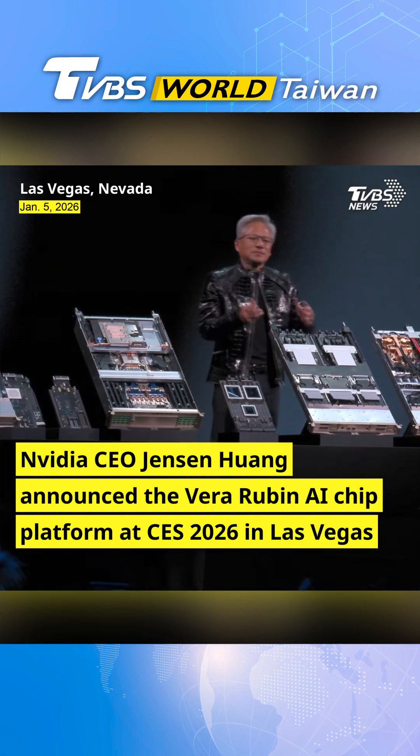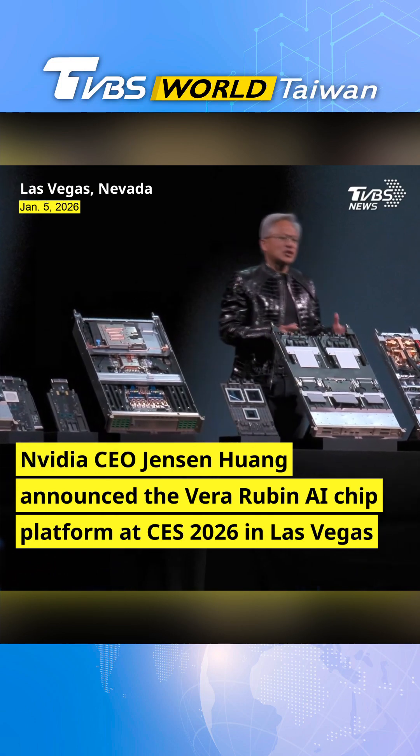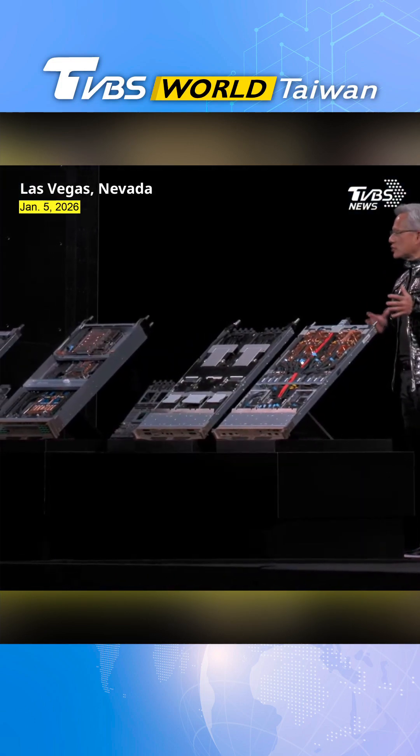We designed six different chips. We have a role inside our company — it's a good role. It was an incredible GPU. Grace was an incredible GPU.